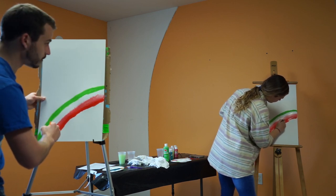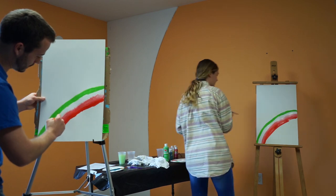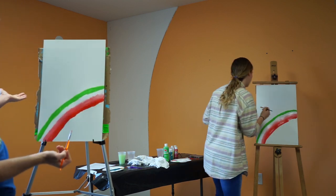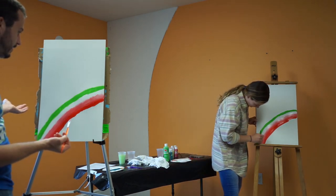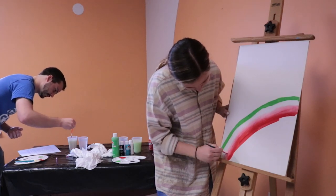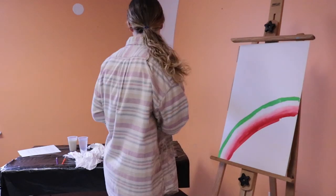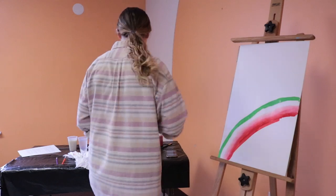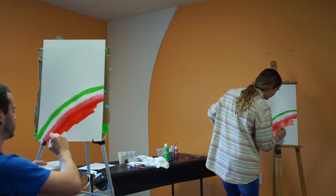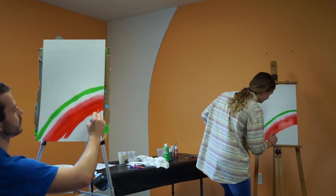My green is dripping — it's going to be a juicy watermelon, but not the part you want to be juicy. I don't think I'm going to make it any better than that, so we'll stay there. Then just fill in the rest of the bottom with your red — you'll probably want your biggest brush for that. Keep painting with the grain of the arch to make it look textured.